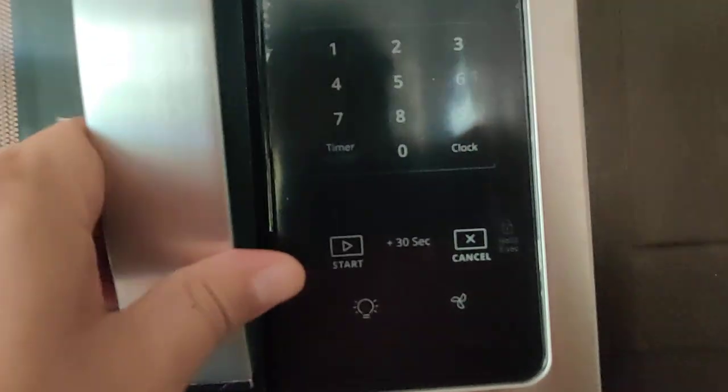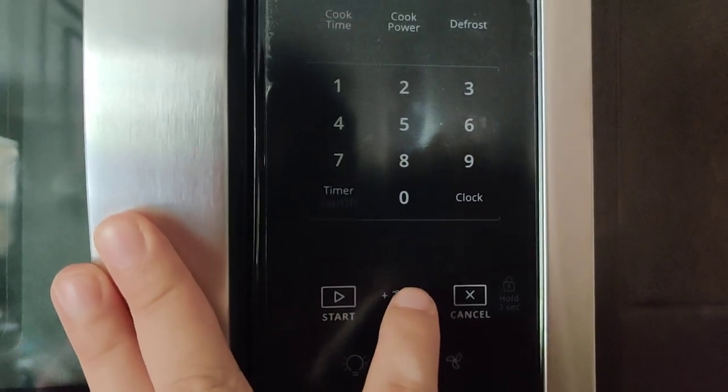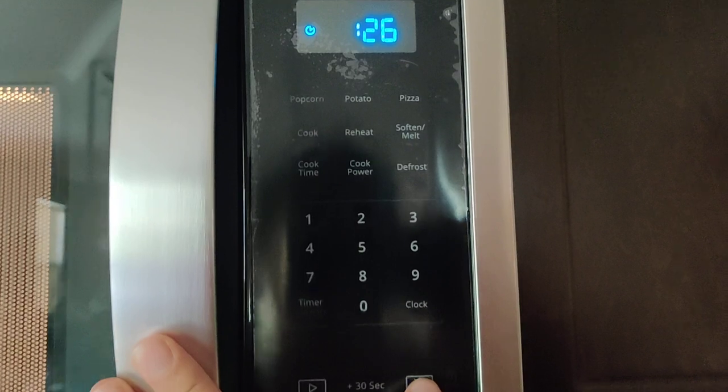Number three has a nice feature where you can add 30 seconds or start it with 30 seconds. Watch this — I'm going to start it. I'm just going to cancel.